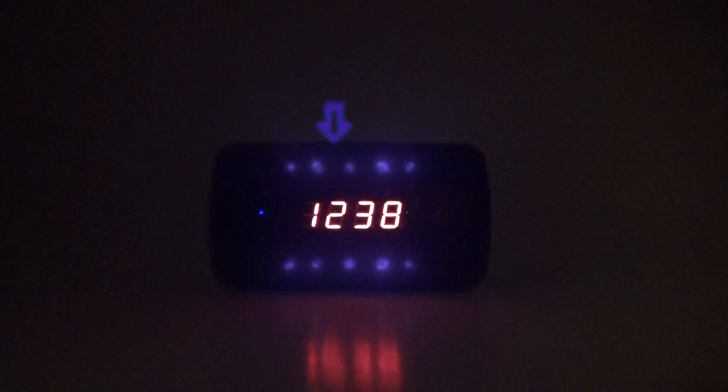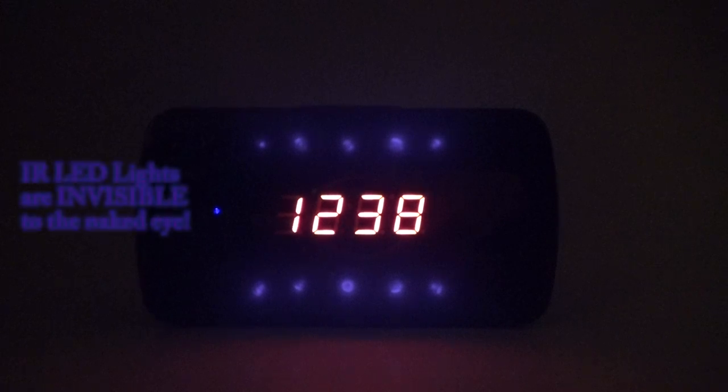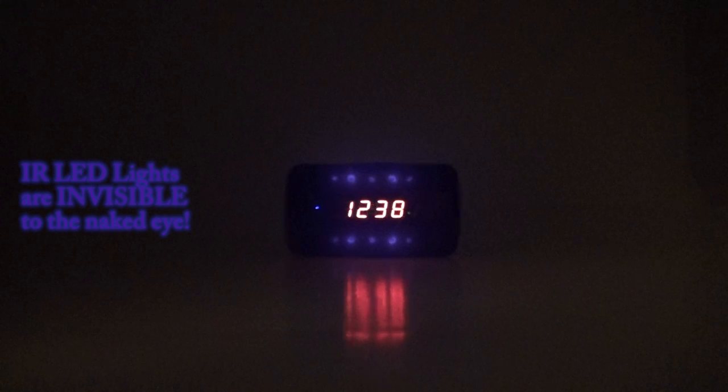It features 10 infrared LEDs on the clock face — five at the top and five below. One thing I absolutely love about this spy clock is that the IR LEDs remain completely invisible to the human eye when they are turned on. Even in complete darkness, you will not be able to see the LEDs light up.